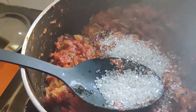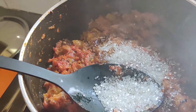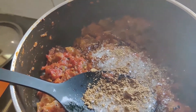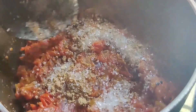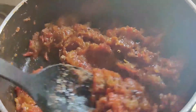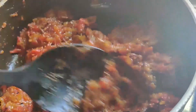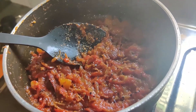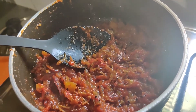Now add 2 tablespoons of sugar and 1 teaspoon of dry mango or amchur powder and mix everything well together. It's been 2 minutes — the sugar has melted and you can see that the chutney has turned glossy.